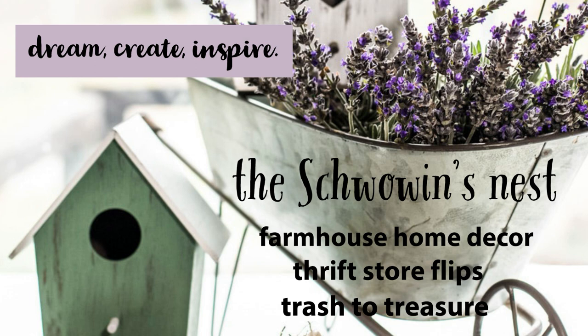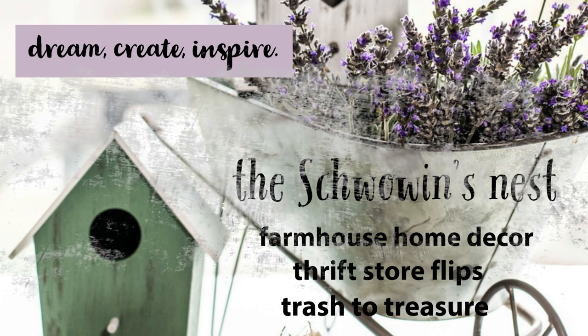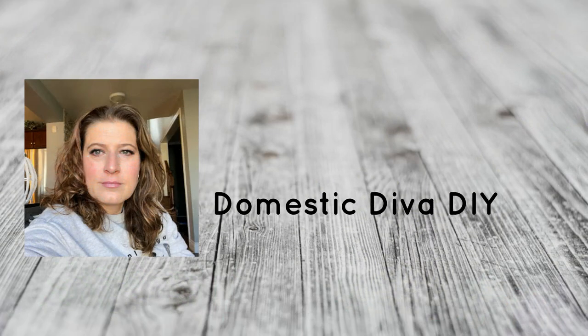Hi there, Sandra here from the Chauvin's Nest. I'm so glad you could join me today. I'm going to be creating a farmhouse style home sign and this is part of a challenge hosted by Domestic Diva DIY.